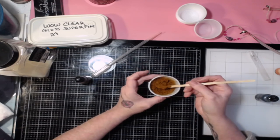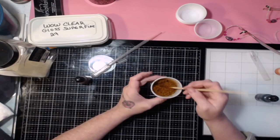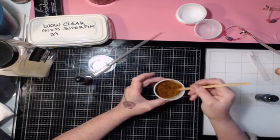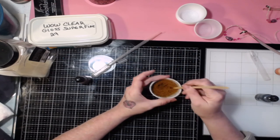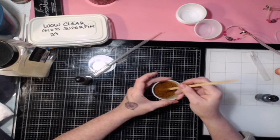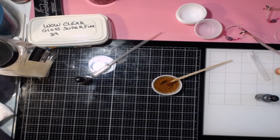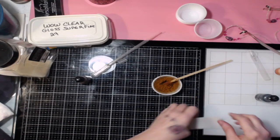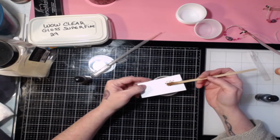You don't want to melt it or test it while it's still wet like this because it's going to take a little while to dry, and it's going to bubble a little bit because the alcohol has to burn off as you heat it. It's probably best to wait until it's dry — it won't take as long. I'm going to heat it from underneath, not from on top.